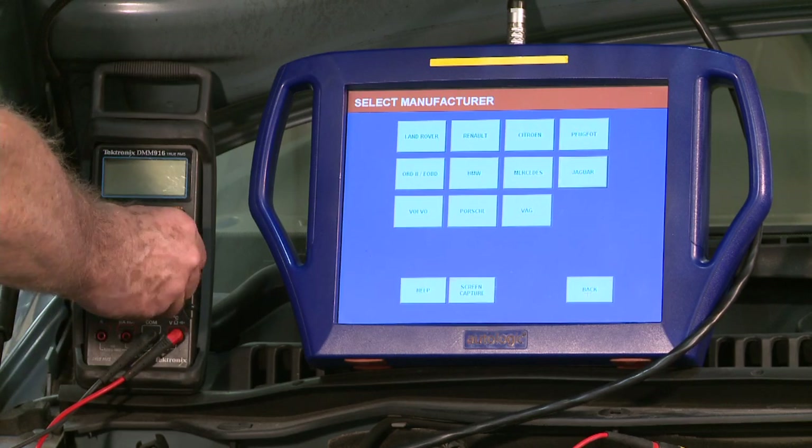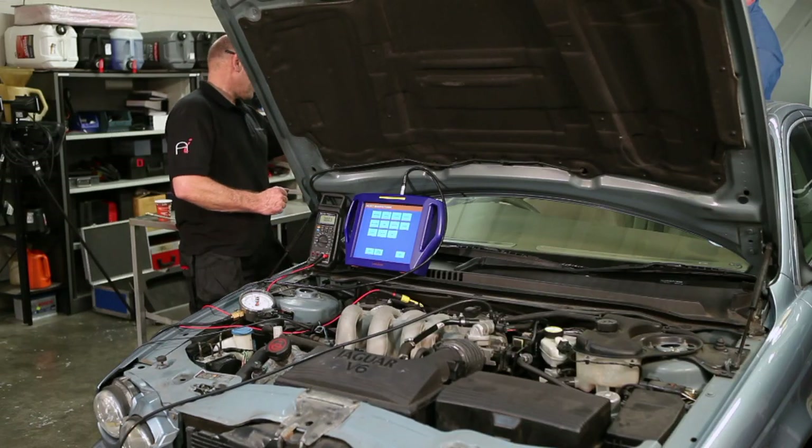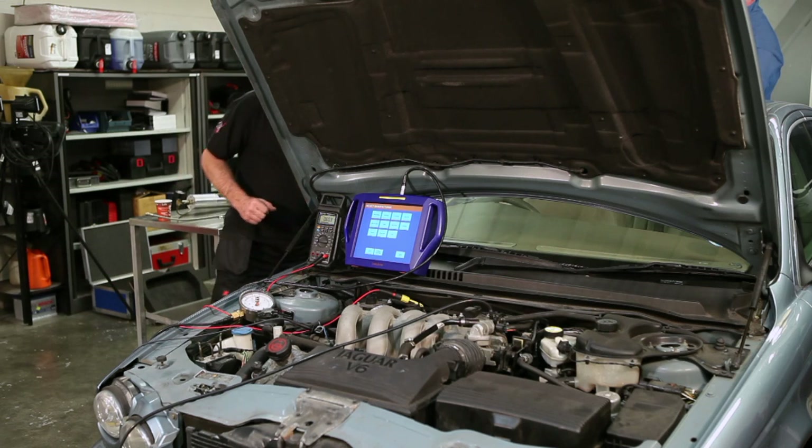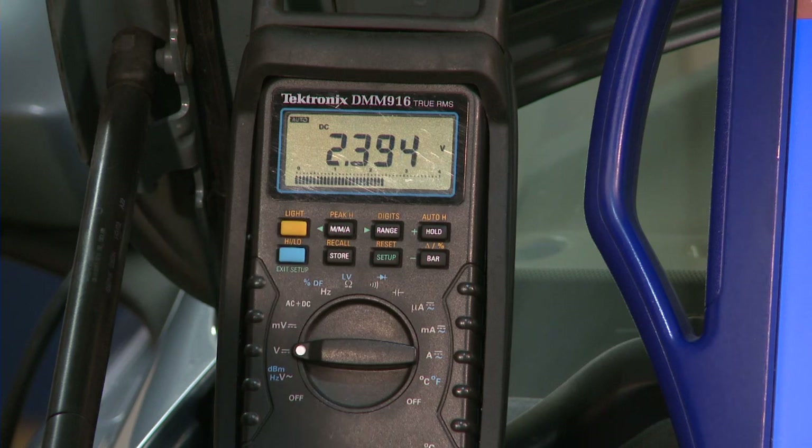So we're going to look at simple voltage. If I turn the ignition on, you can see that we have an active reading: 2.393 volts.